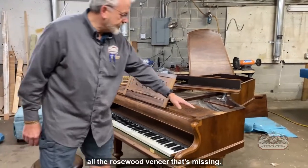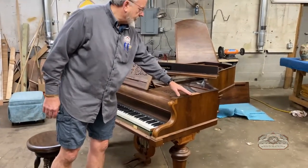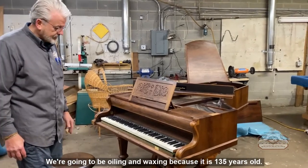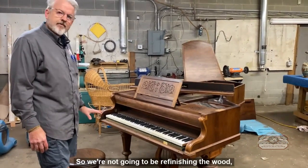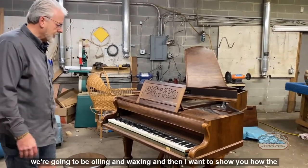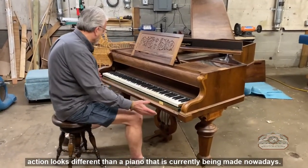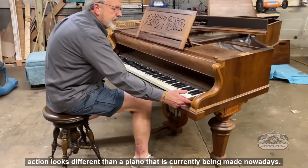We're going to be repairing all the rosewood veneer that's missing. We're going to be oiling and waxing because it is 135 years old — we're not going to be refinishing the wood, just oiling and waxing. I also want to show you how the action looks different than a piano that is currently being made nowadays.